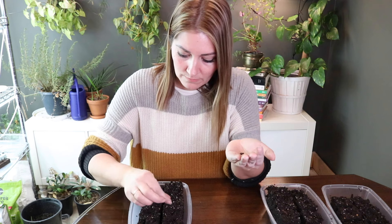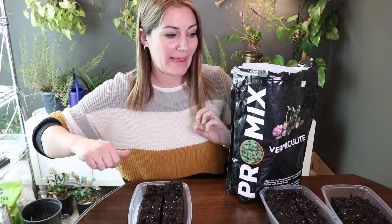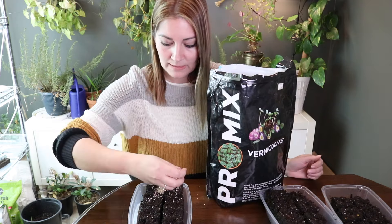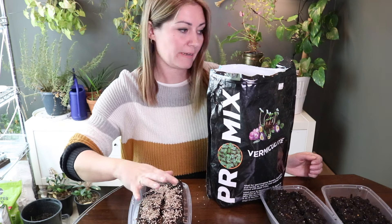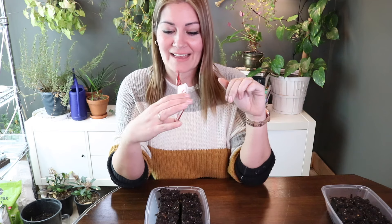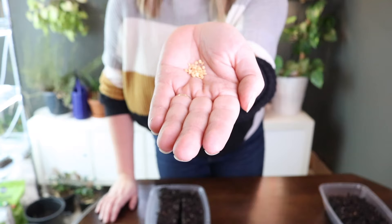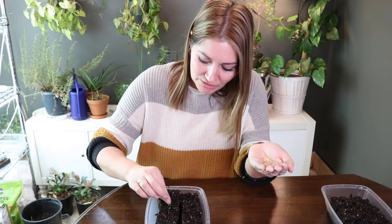Next is the Apache scallion — also a cool season crop, so no heat mat for this one either. Next is pumpkin on a stick. Have you grown this? I'm curious — let me know if it's pretty cute in person. The seeds look like pepper seeds. These are old seeds, so I'll be doing at least two per hole.